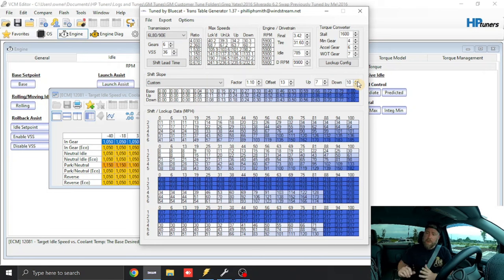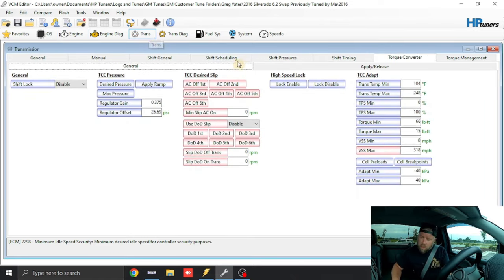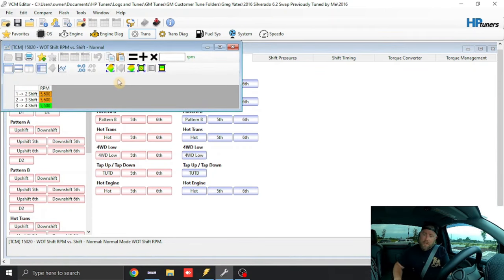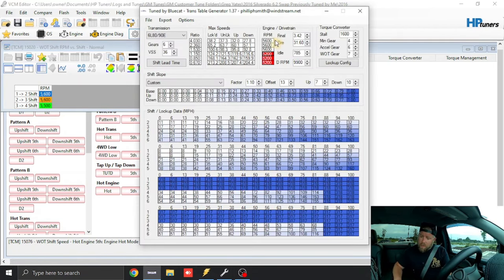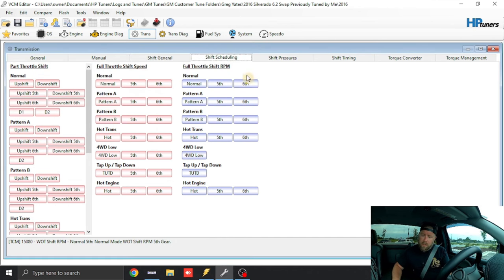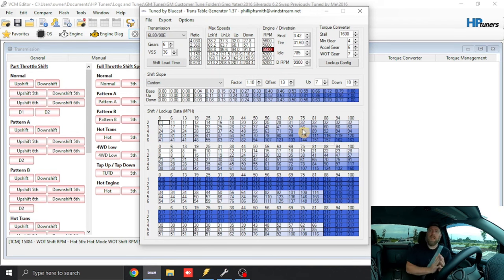For shift RPM, if you've got a Gen 5 truck, go to Trans > Shift Scheduling > Full Throttle Shift RPM. This specific truck is 5600 for the first two gears, then 5500 for the 3-4, 5200 for 5th, and 5200 for 6th. Input that data in. I've learned that L83 trucks like a 5800 RPM shift for the first two gears, but for now we'll leave it at stock settings.